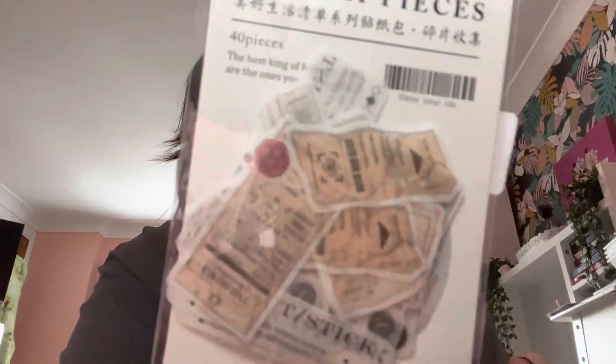Next up are these little things which are called memory pieces. Then we have material paper.